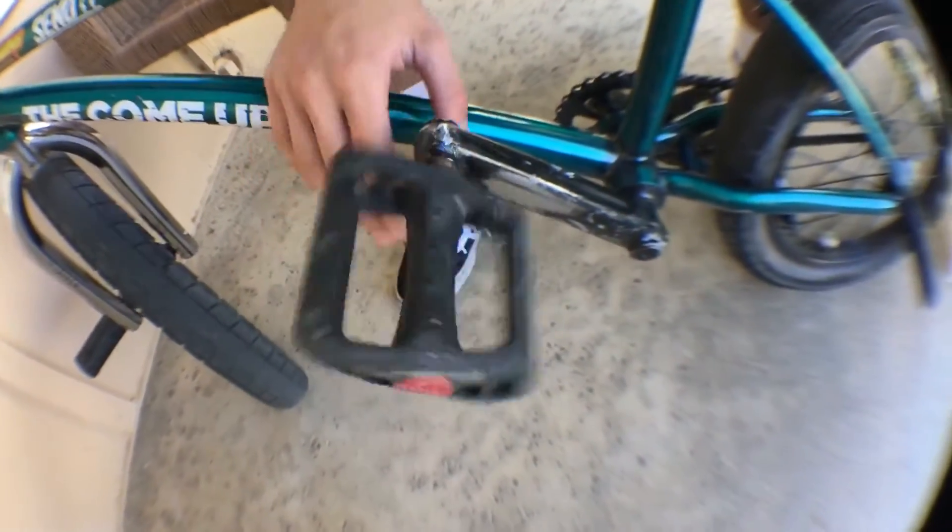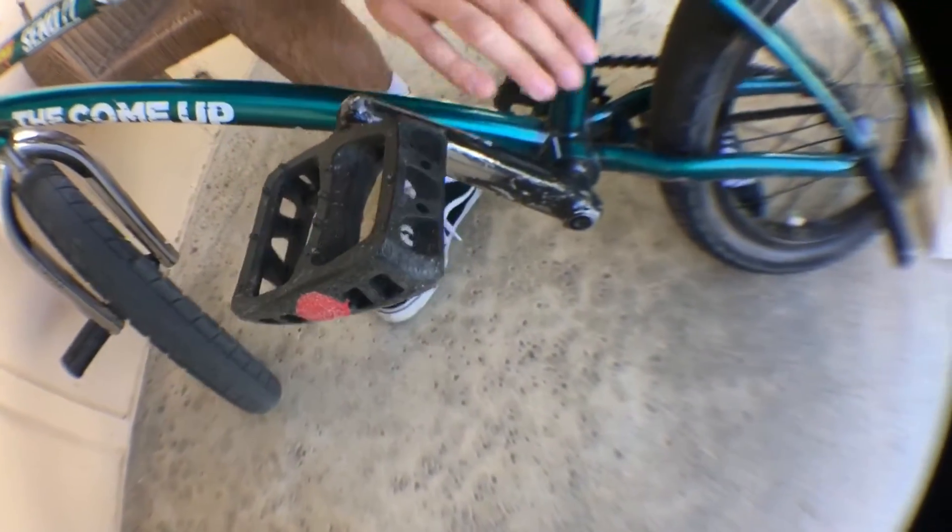Moving to the back of the bike, I got some Odyssey Twisted PCs — they came with my bike, then I re-bought them because I liked them a lot. I got some stock cranks. Same peg in the back, same hub guard in the back, same tire.